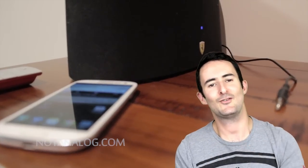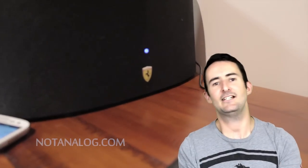Hello everybody. Thank you for tuning in to another episode for NotAnalog.com. Today I'm looking at a speaker dock, and this speaker dock isn't just your run of the mill Philips or whatever you want to call it brand.